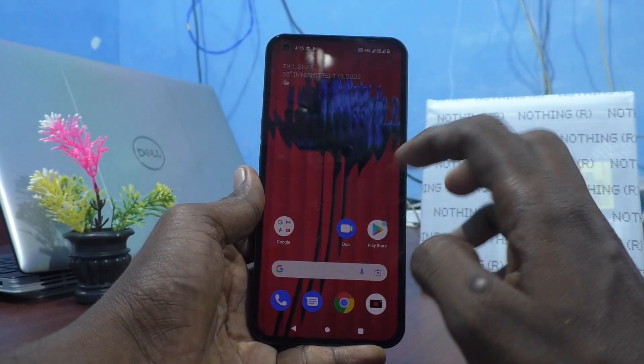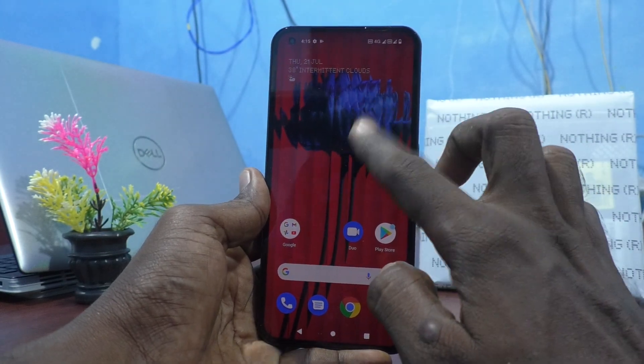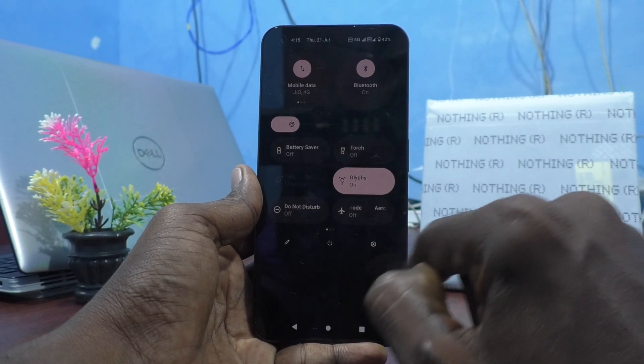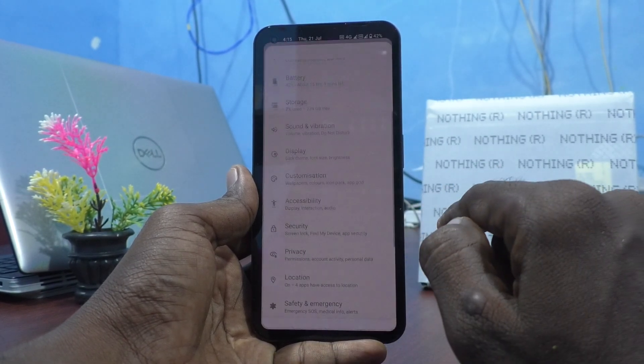First of all, go to the settings of your phone. Swipe twice like this and you will have the settings icon here. Just click it.